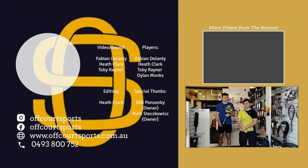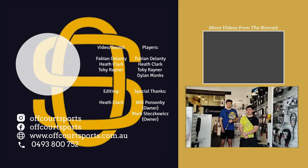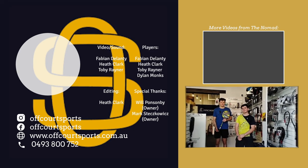So thank you for watching this video everyone. I hope you found all the information we've provided informative, and if you'd like to stay updated for more content, be sure to like and subscribe to Off Court Sports TV. Thank you.